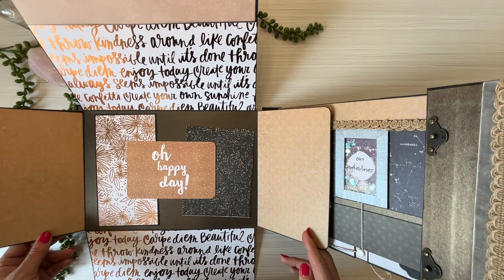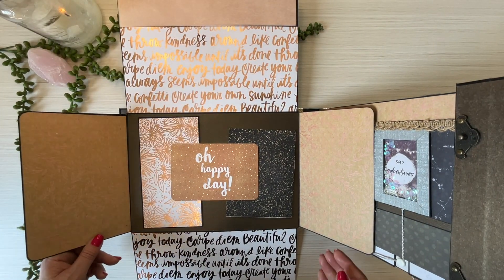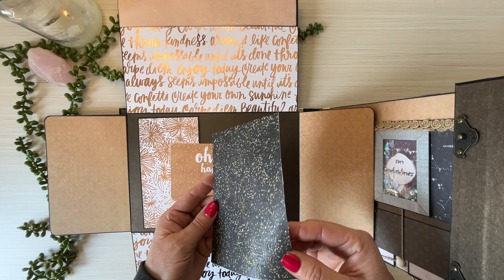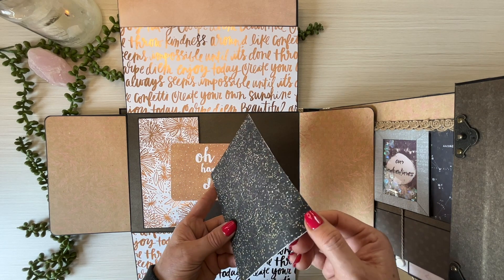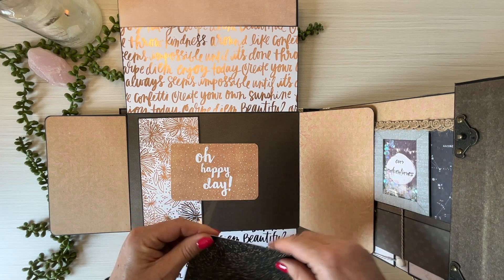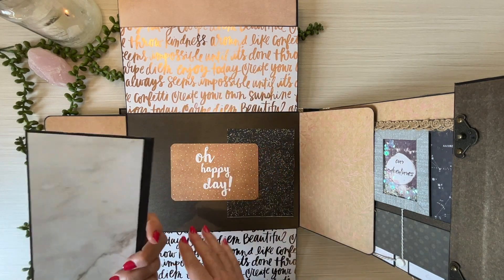Then you open up like that. 'Happy day' — I don't know if you can see on camera, but can you see the letters? I've actually put it in here so the person who's using it can pull out the letter. I don't want to do it because it becomes quite fragile. They can use it on their photographs.